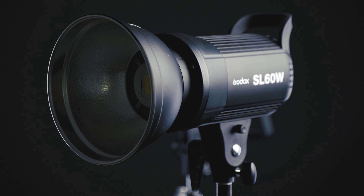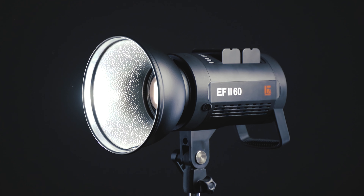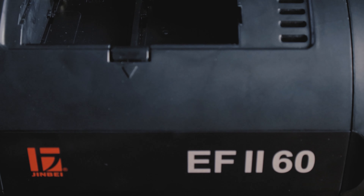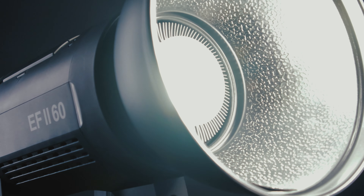Hey guys, JT Shaver here with New Layer. Today I want to show you a budget light that seems a little too good to be true. This is the Jinbei EF260 and it's a direct competitor to the Godox SL60W and similar lights, but it has one huge advantage. Let's start with all the things that I like about this light and then we'll see if it's actually as good as it seems on paper.